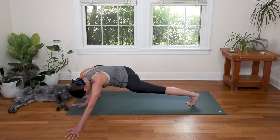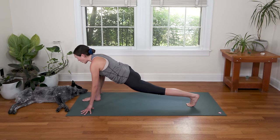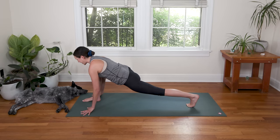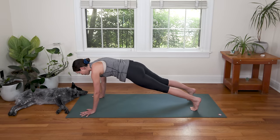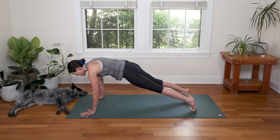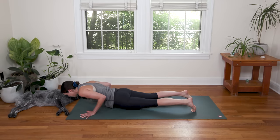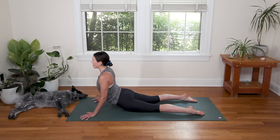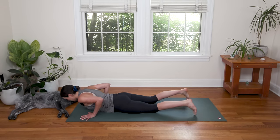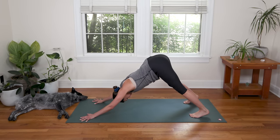Slowly walk the hands back to frame your right foot. Inhale, open the chest, look forward. Exhale to plant the palms, step the right toes back — Plank or Half Plank. This time, Chaturanga to Up Dog or repeating Belly to Cobra. Moving with your breath, using the inhale to lift the heart — Cobra or Up Dog. We'll meet in Downward Facing Dog.